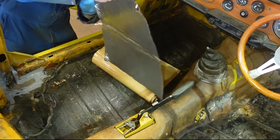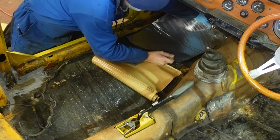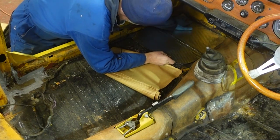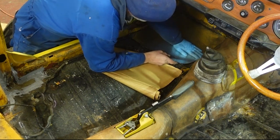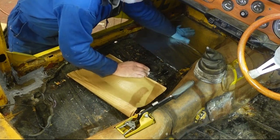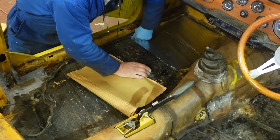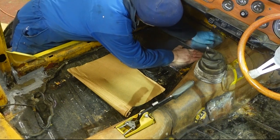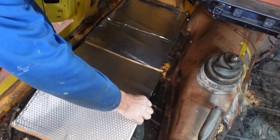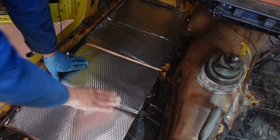It does say the car should be at 15 degrees when you use this stuff. Well, it's a lot colder than that outside today, so I'm going to have to get the blow lamp on this to get it shaped and make sure that it glues down properly. That's one sheet in and now I'll add the next one next to it.